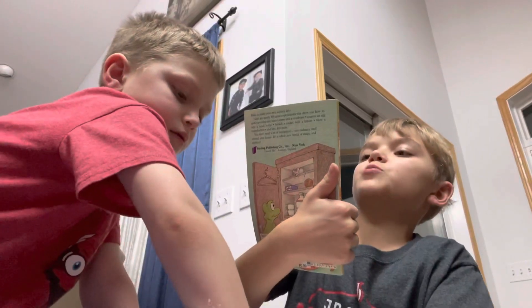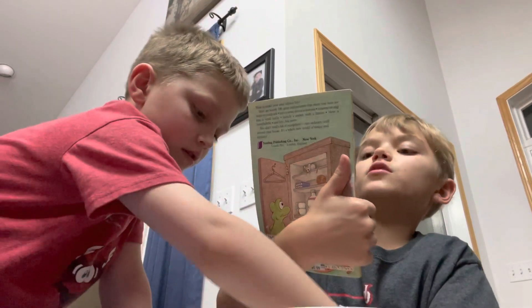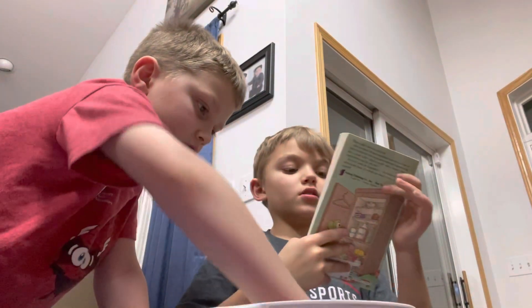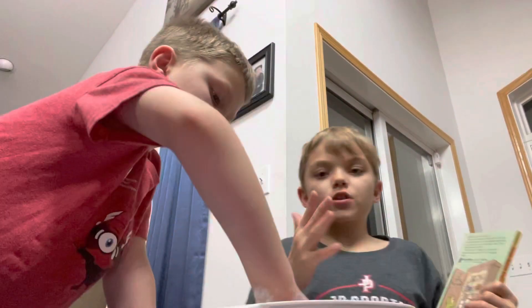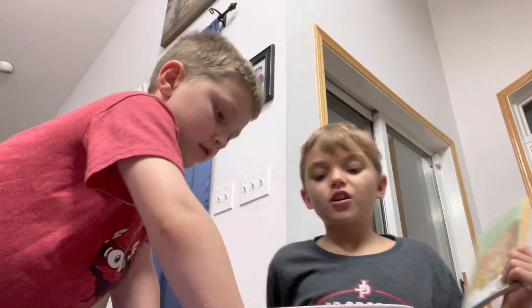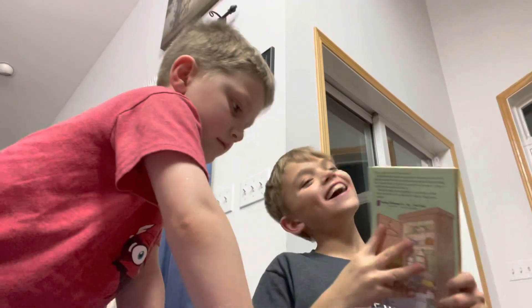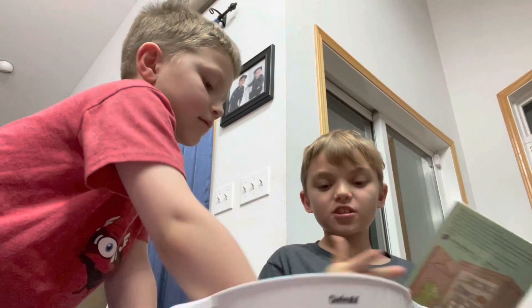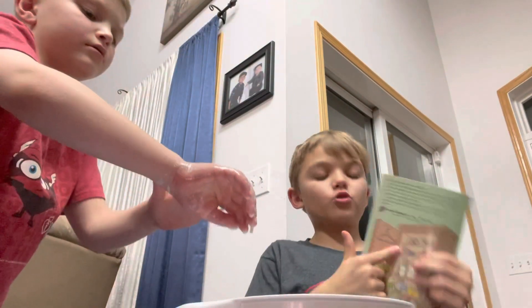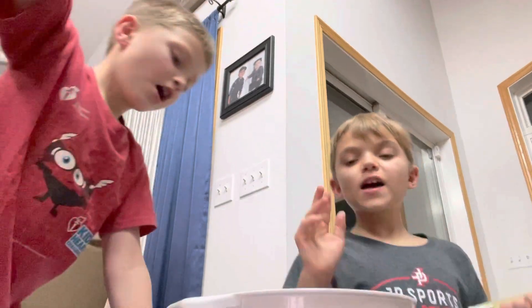It's from a book called 'Simple Science Experiments with Everyday Materials' by Muriel Mandel, illustrated by Francis Zwirl. If you guys want to get this book, I can read it. Anyway, it's supposed to be glue — you guys can touch it and see if it sticks. We'll be doing more of these in the future, I'll make a playlist. Bye!